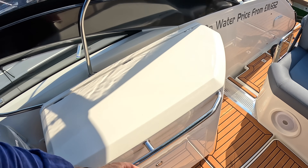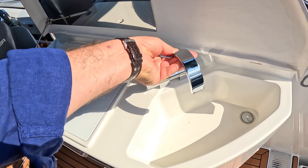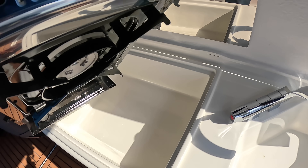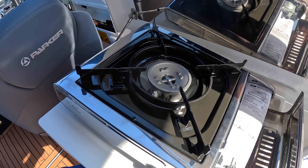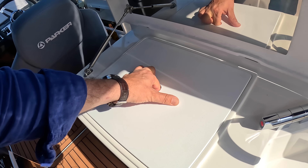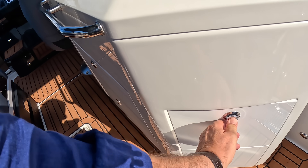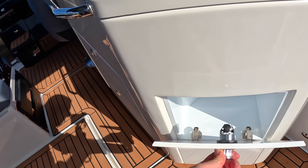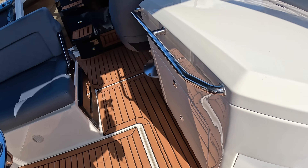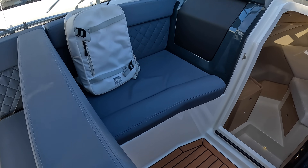Over here we have a little wet bar, and that one has got a little cooker underneath it as well. Underneath that is just a bit of storage.